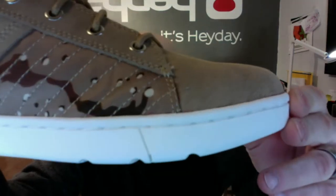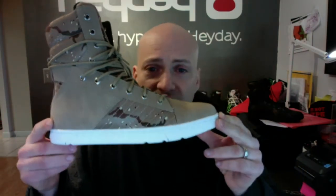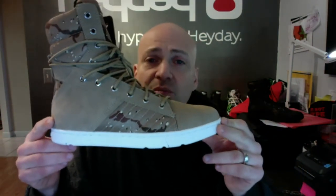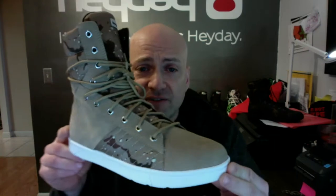It's on our completely flat stitched on rubber cupsole, which is fantastic for leg day and it provides maximum power transfer and stability and it'll never compress, yet it's super comfortable and fits wide.